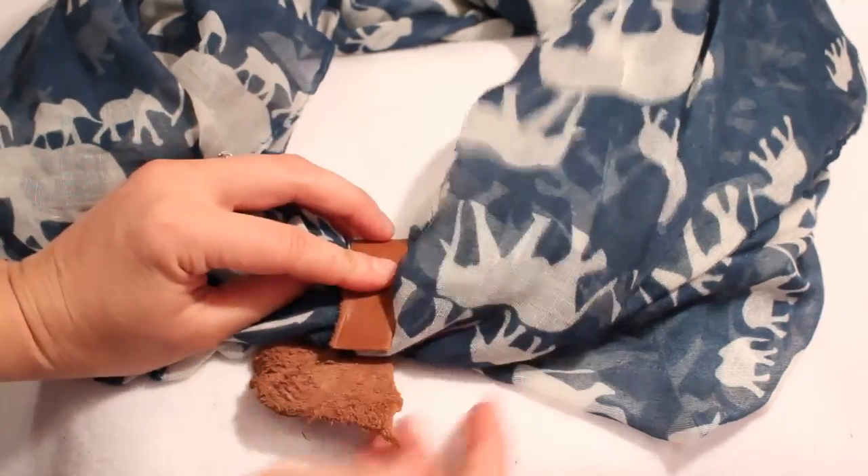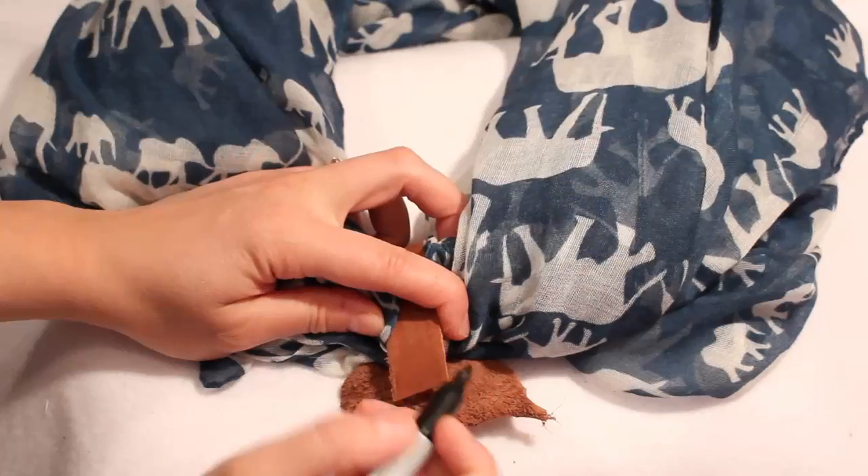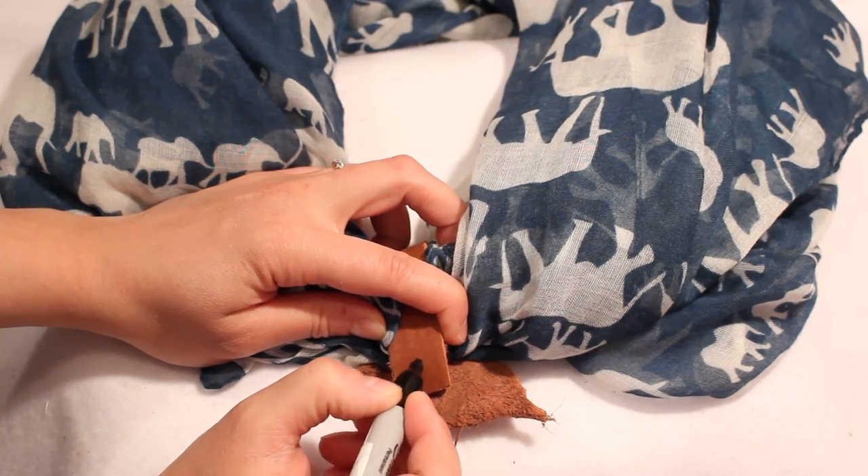Try the leather with your scarf to make sure it's a good size and length, and then trim it if needed. Decide where you want the snaps to be placed.